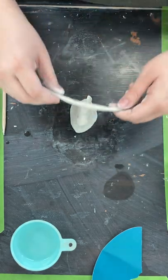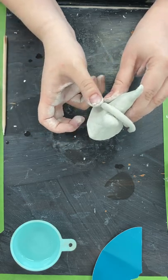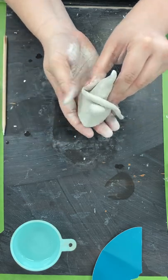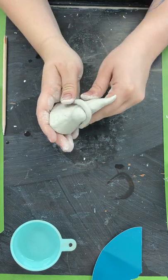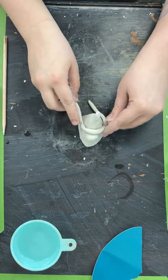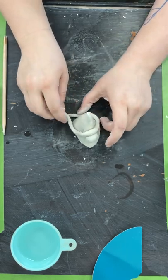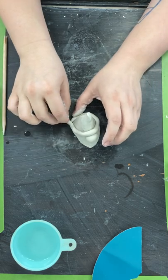We're going to lay this on our little guy and figure out where we want his hat to lie. Stick it kind of like this — we've got a lot of extra, so estimate how much you need and make some cuts.